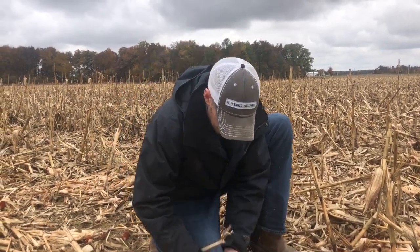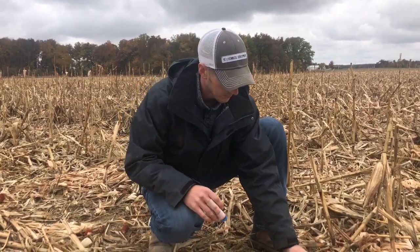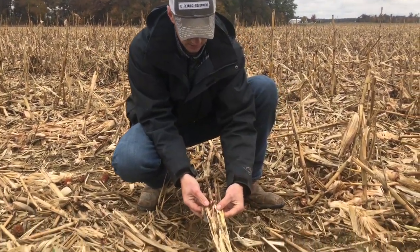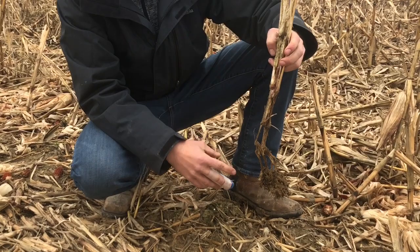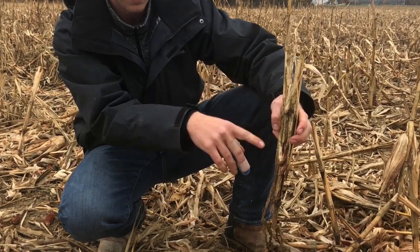Now you come over here — right here is a devastated stalk. One thing to notice: it's still attached to the root ball. We do not remove the stalk from the root ball.